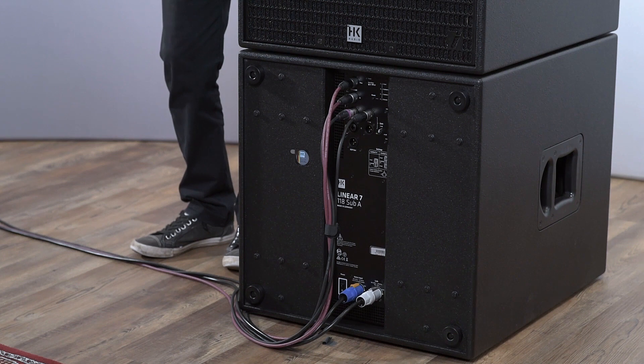Hello and welcome to our third video of our Linear 7 video series. Today I'd like to show you the integrated cardioid mode, but before we have a closer look at the subwoofer, I want to explain why we need cardioid mode in our subwoofers.